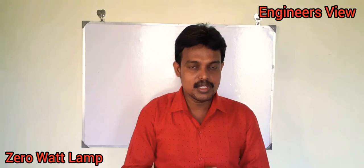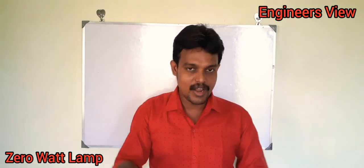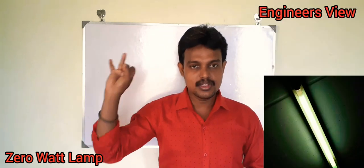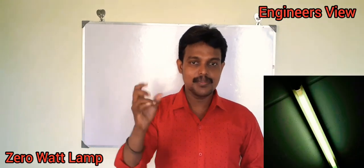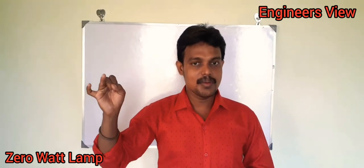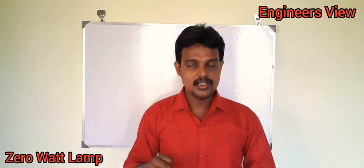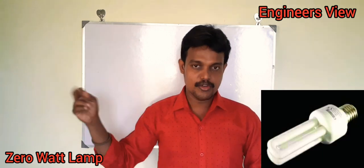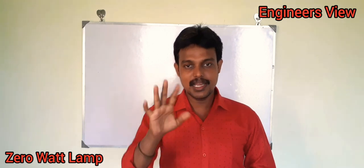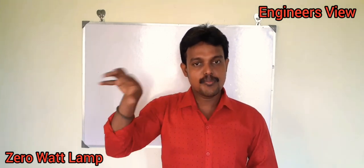Now we are using four types of lamp. The first one is Incandescent lamp. The second one is Fluorescent lamp, which is used in tube light. So we use CFL — Compact Fluorescent Lamp. The third and fourth one is LED. There are four types of lamp.